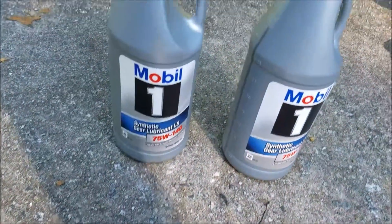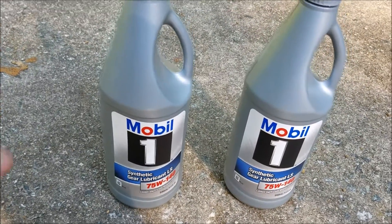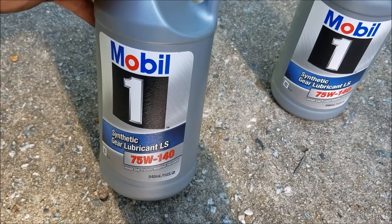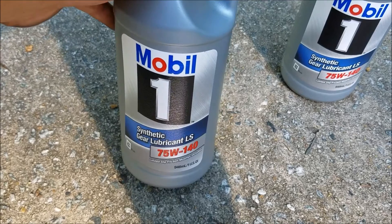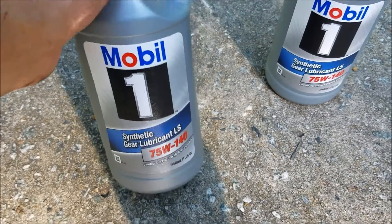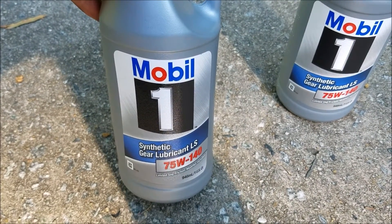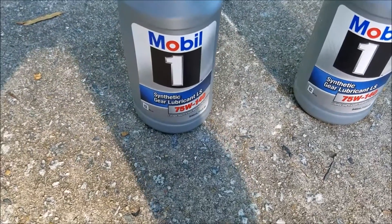Before I bought this stuff, I talked to a couple of people about what was the best for BMW E36s. I actually called the BMW dealership, and they recommend 75W-140 now. They used to, in previous years, recommend 75W-90, but they recommend 75W-140 currently, and it's supposed to be really good stuff. A lot of people like using Royal Purple, or Red Line. But I just got Mobil 1 — it's a little bit cheaper.